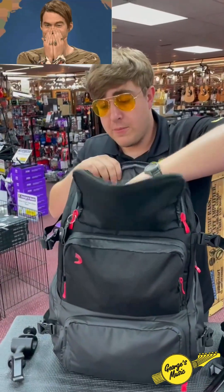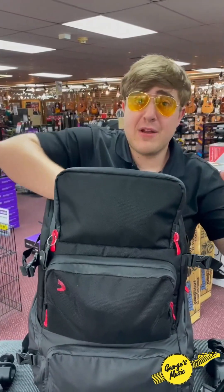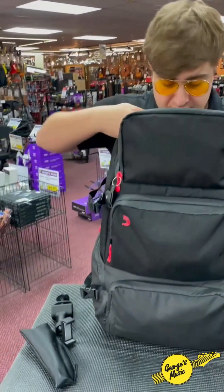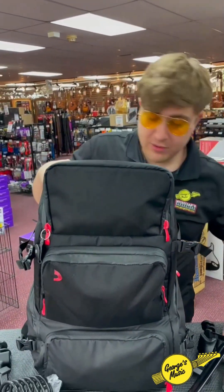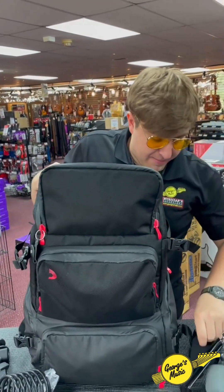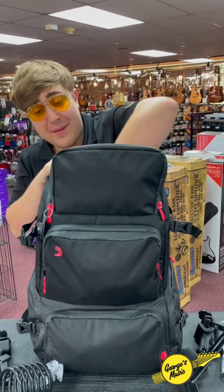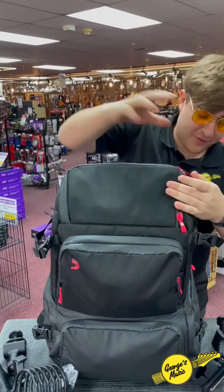And of course when we open this secret pocket here, I've got room for all the microphones — microphone pole accessories that I could ever want. I mean seriously folks, I'm storing everything in here. I've got my microphone covers, pedals — just in case, you never know when you're gonna need a DI out. And that's not all folks.